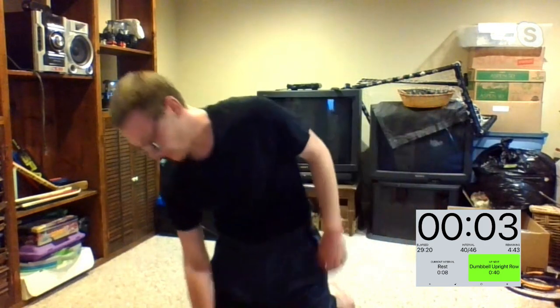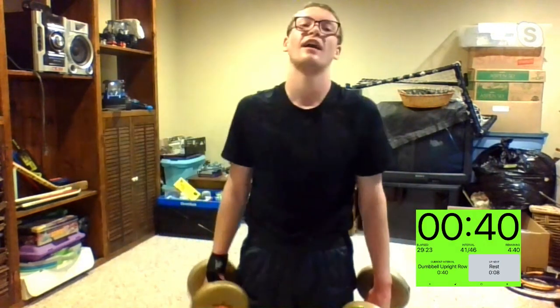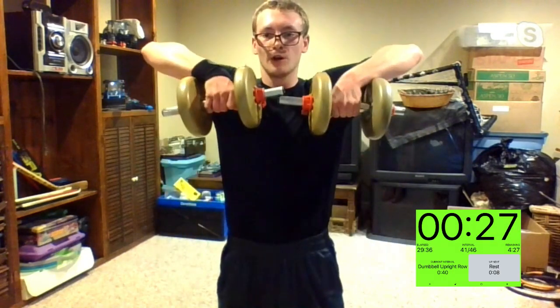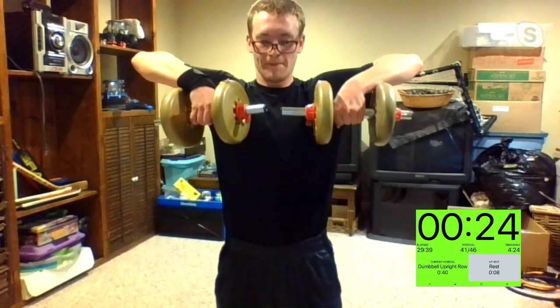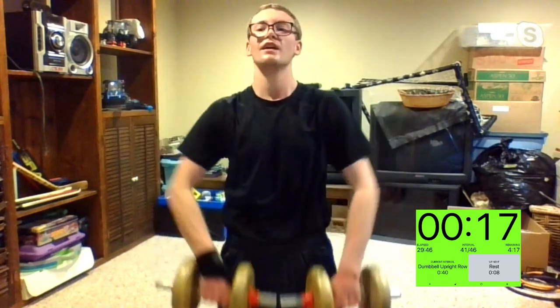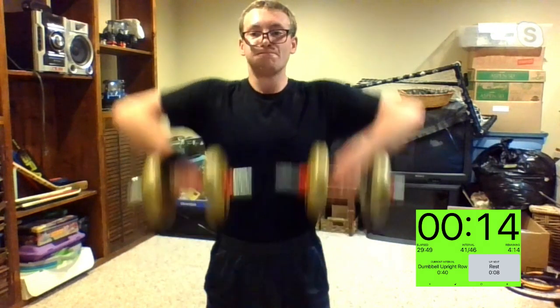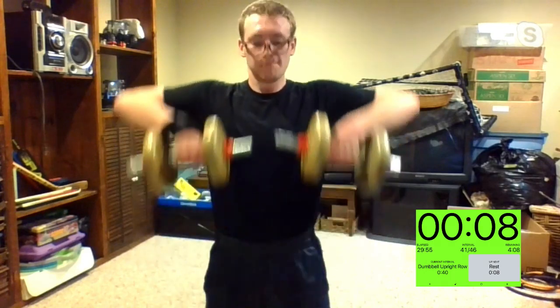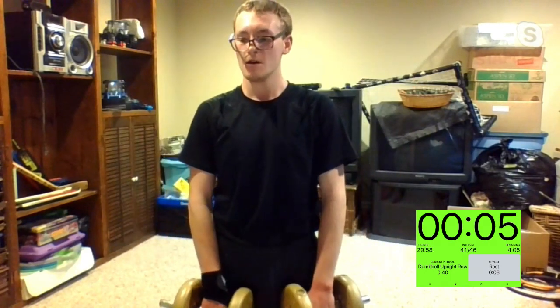Upright row, third round — game time. In three, two, one. Right when the arms come back down, go right back up — don't rest at the bottom. Michelle, some good pace going on. Don't rest now. Way to go, Kim — the banded Kim. Five, four, three, two, one, and time.